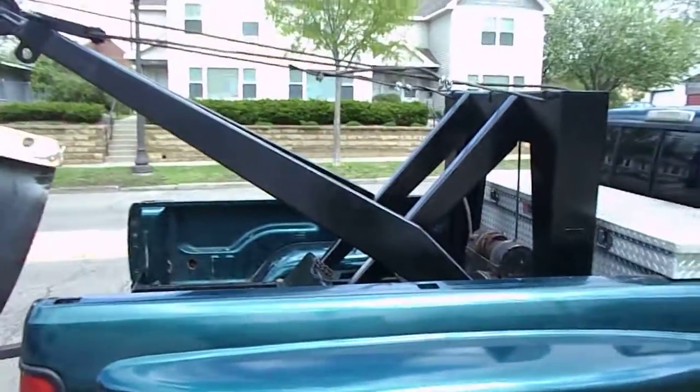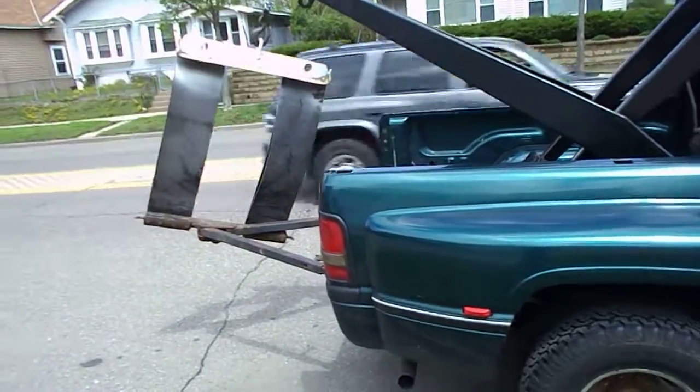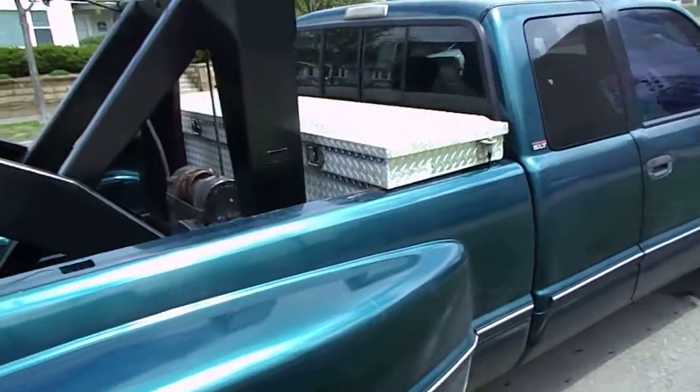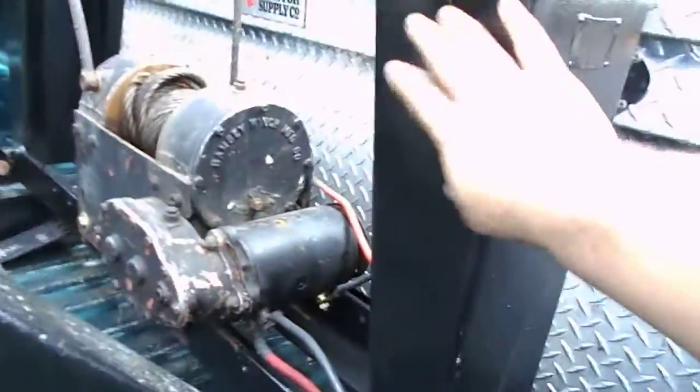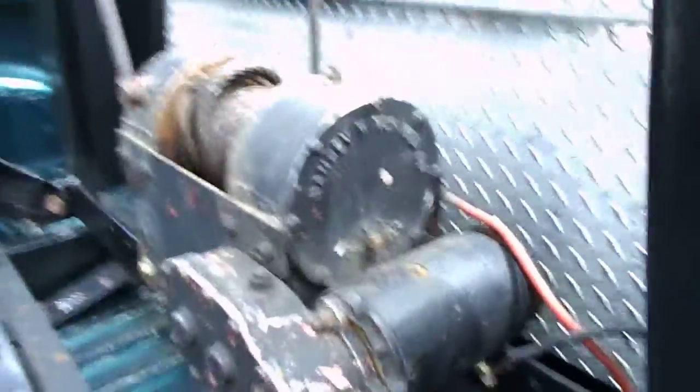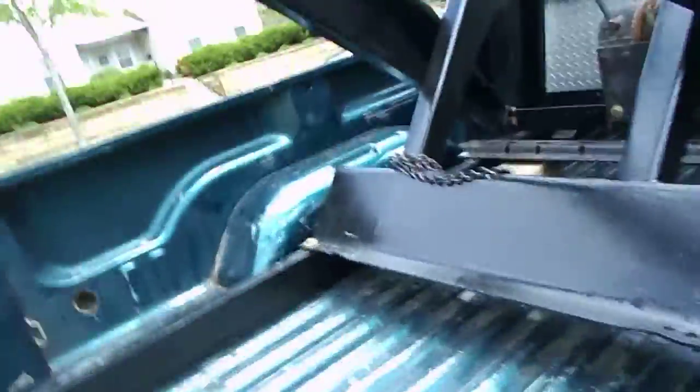Hey YouTube, this is an update on my tow truck build. As you can see, we got the boom hooked up, the sling, we got a toolbox in there, and we got our winch mounted. We had these brackets welded on the top part of this boom here — see the brackets — and that was nice for mounting it down to this channel and mounting our winch on there. We got an electric winch here; it came out pretty nice.